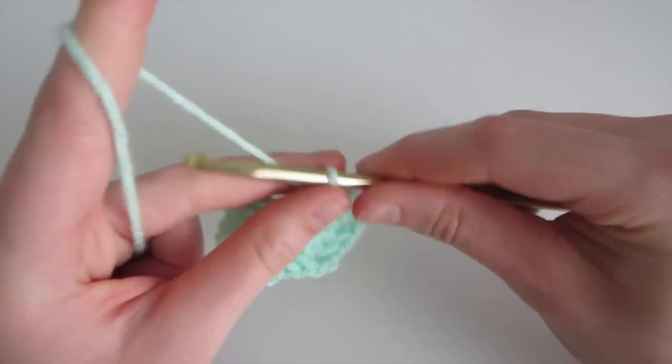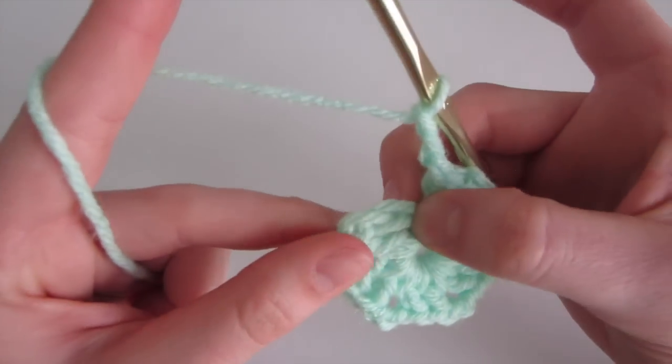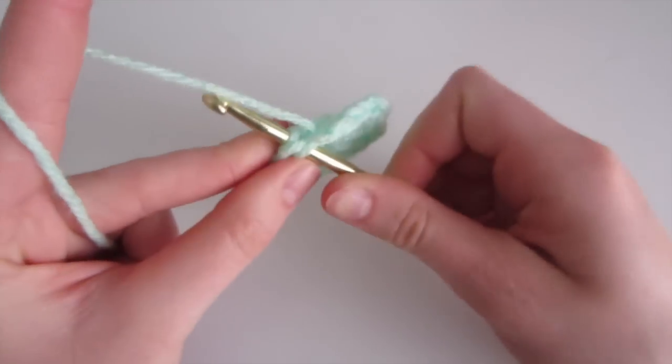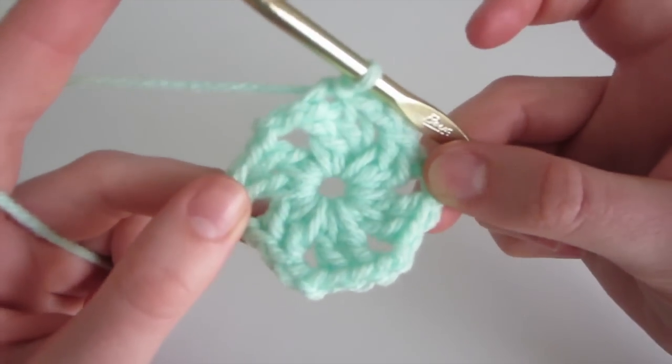Next we're going to chain 2 — 1, 2 — and then slip stitch into the 3rd chain of this chain 3. So we count 1, 2, and 3, then insert, yarn over, come out, and pull through. So now we've completed the first row of our hexagon.